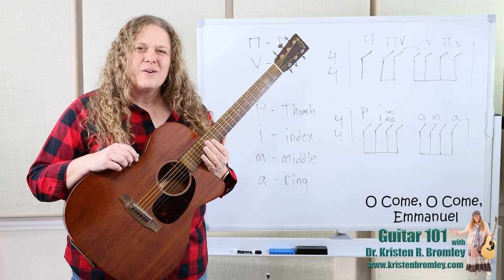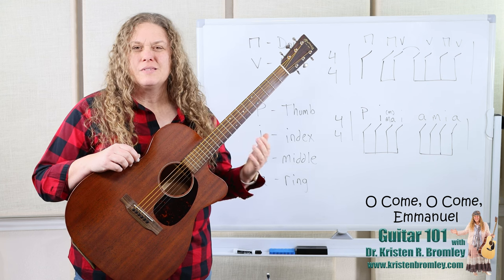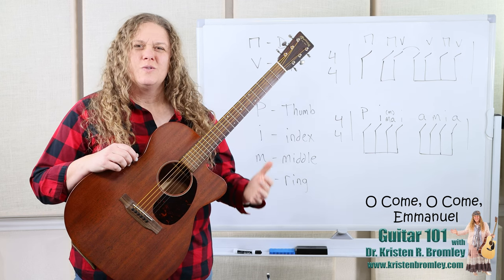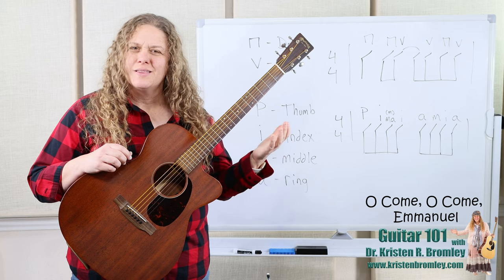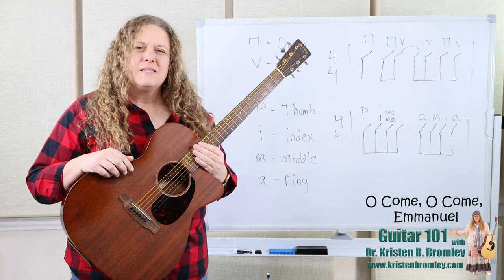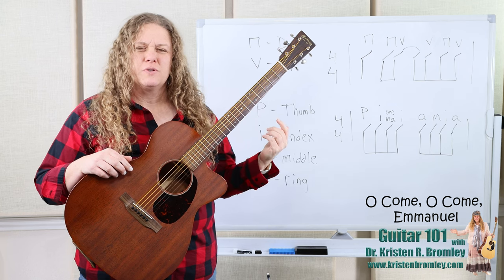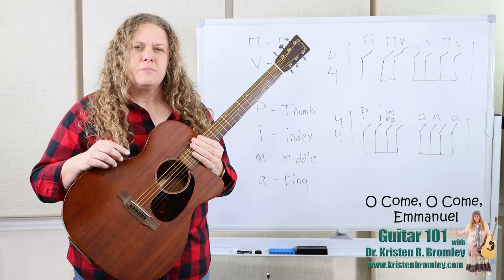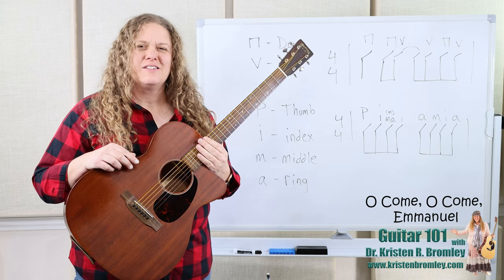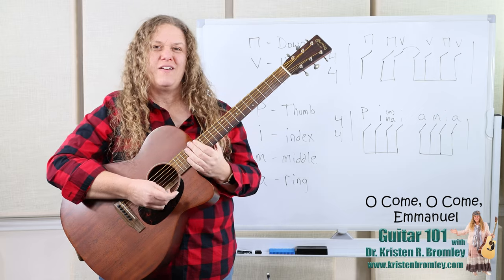In this lesson I'll start out by going over playing the melody. Then we'll work on strumming the chords, which could accompany singing the melody or somebody else playing the melody. Then we'll work on finger picking those chords. You're going to want to go down and grab the actual sheet music, which has notation and tablature and standard music notation, as well as the lyrics and the chords. There's a link down in the description where you can get the sheet music.